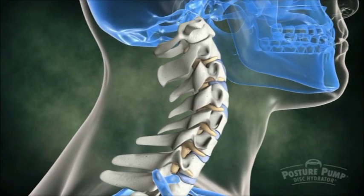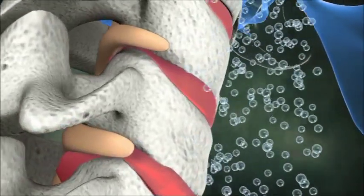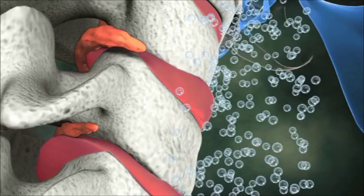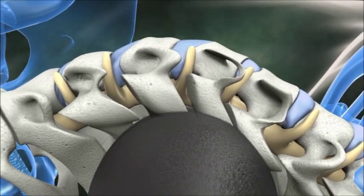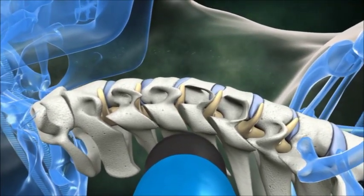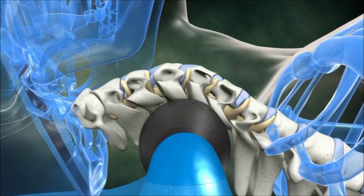As a neck loses its normal forward curve, the weight of the head shifts and locks forward, compressing the vertebrae and discs, forcing bulging material toward the spinal cord and nerves. The Posture Pump Disk Hydrator gently but firmly lifts and decompresses the discs, drawing bulging material and rich lubricating fluid back into the discs as the normal forward curve is restored.